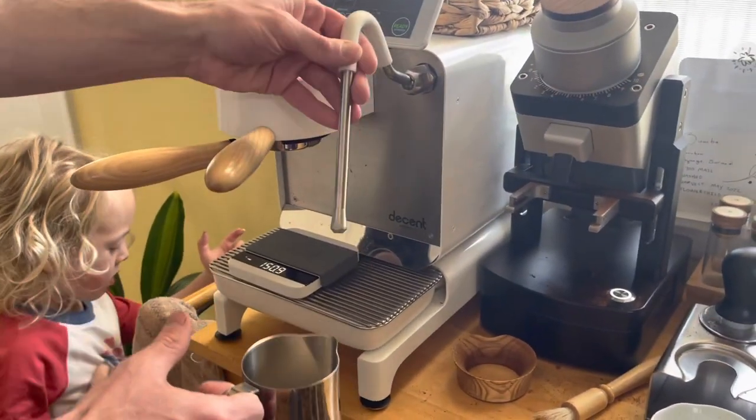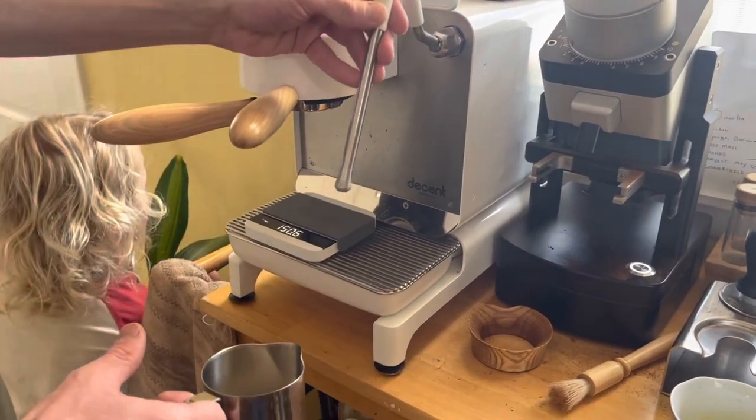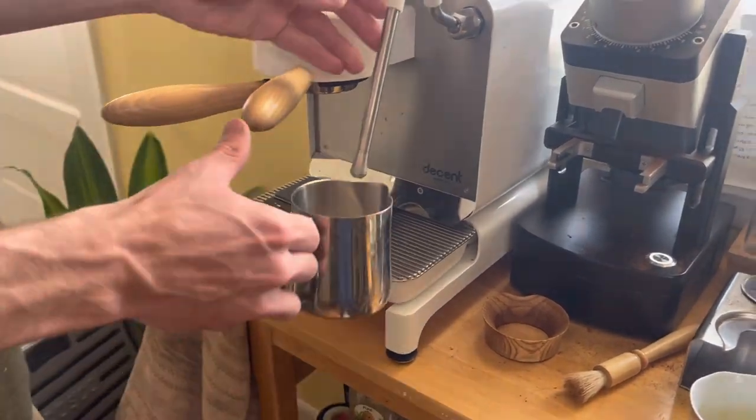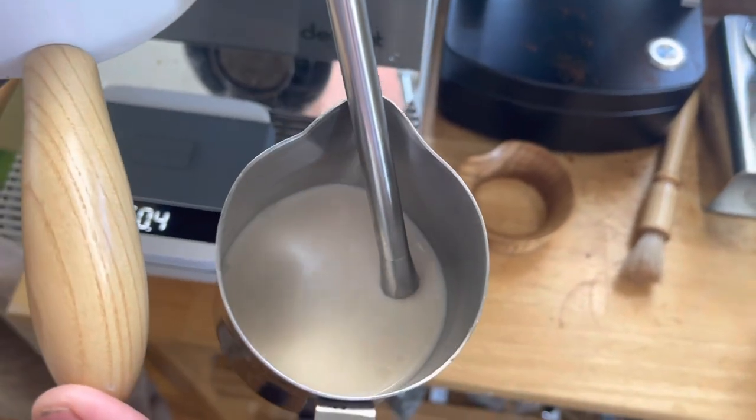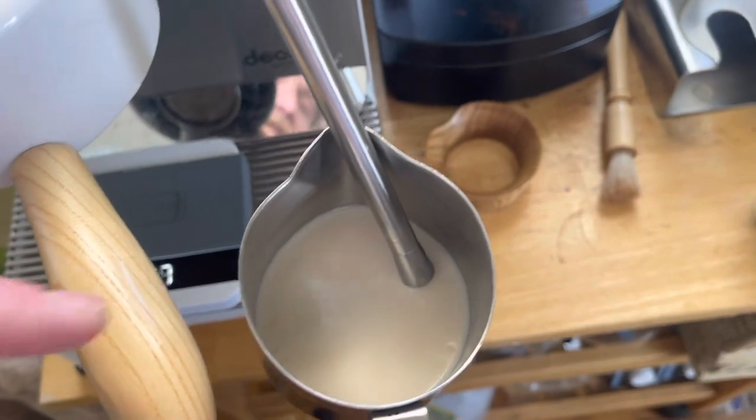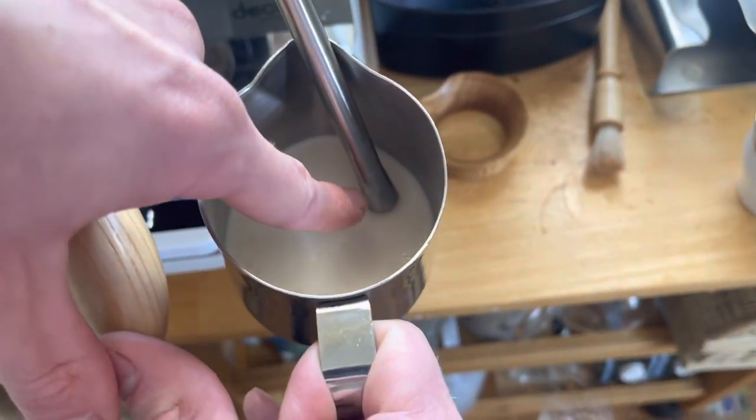What we do is get the wand and bring it up so you're at a good angle like this - not all the way to the edge, kind of in between the middle and the very edge. And then we're leaving the tip above the milk.